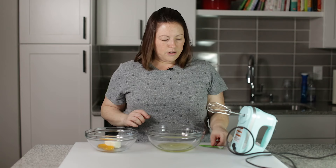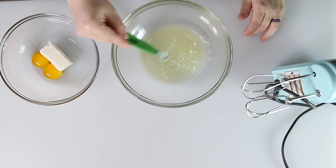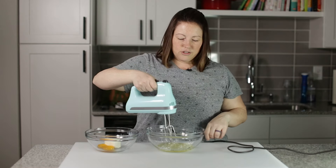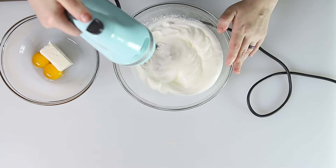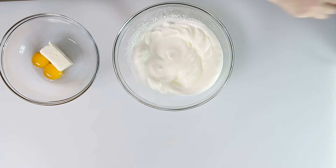We've got our egg whites here, and I'm going to add in some baking powder into our egg whites. Then we're going to use a hand mixer to beat these till they are light and fluffy and have stiff peaks. There are our stiff peak egg whites. We're going to set that aside.